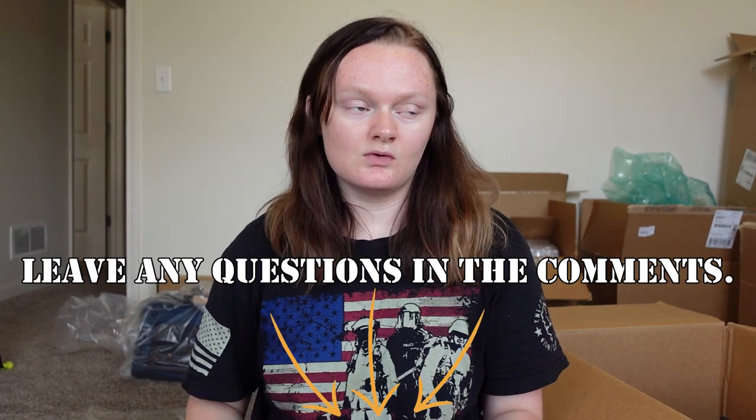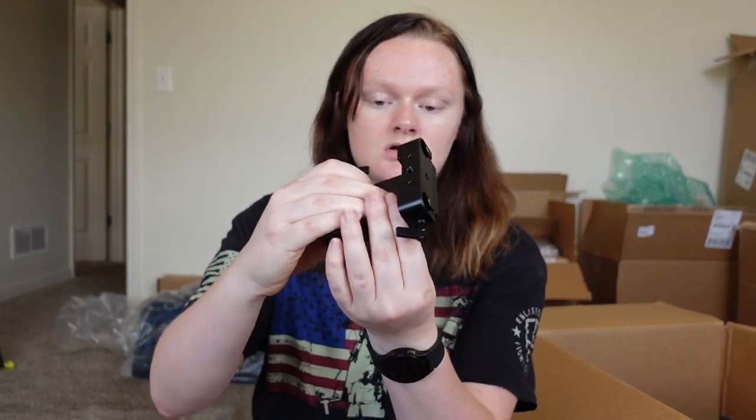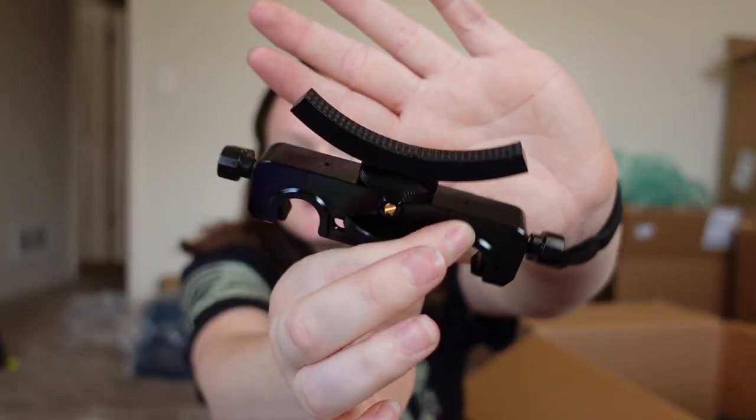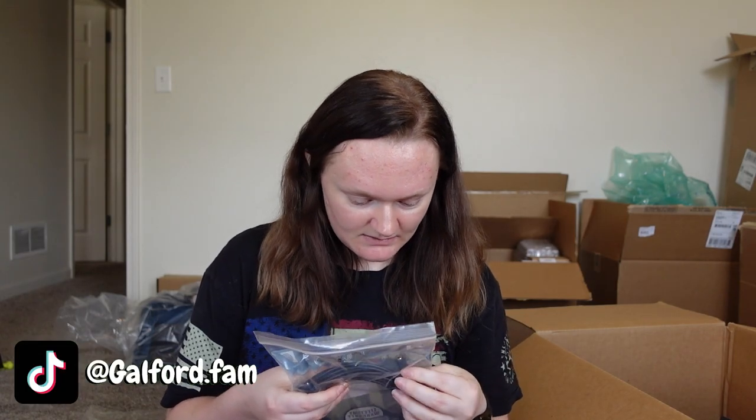If you guys want a specific item review in detail, just let me know and I most likely should be able to do it. Bottom mount for the camera. If you have any questions about the tech kit in general or about the school, leave them down below because I do plan on doing a Q&A video. Cable and connectivity — this is I think like an aux jack cable, not 100% sure. Camera, battery, and charging kit.